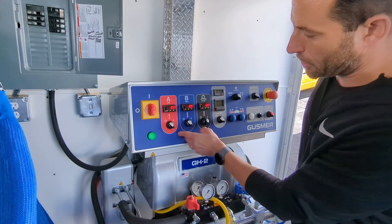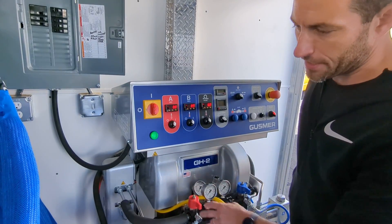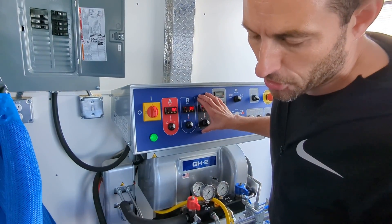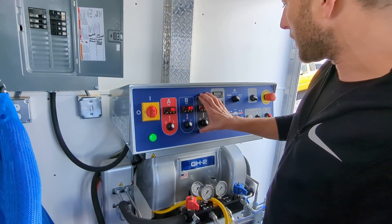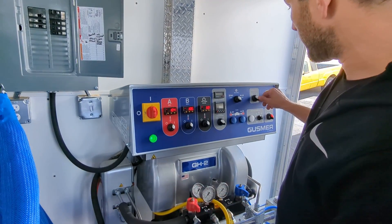After hose heat, we'll turn on our A and B side heaters, and these will heat up a lot faster. Once we're all the way up to temperature with all three of our heaters, we can go ahead and turn on our hydraulic motor.